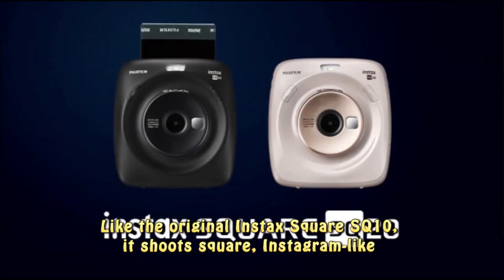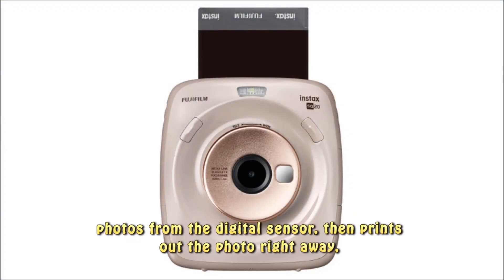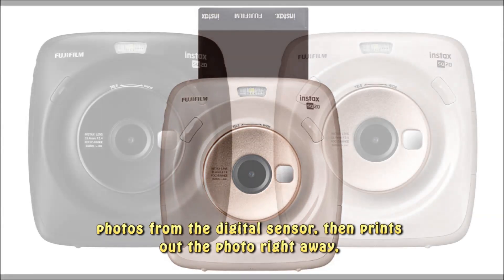Like the original Instax Square SQ10, it shoots square, Instagram-like photos from the digital sensor, then prints out the photo right away.